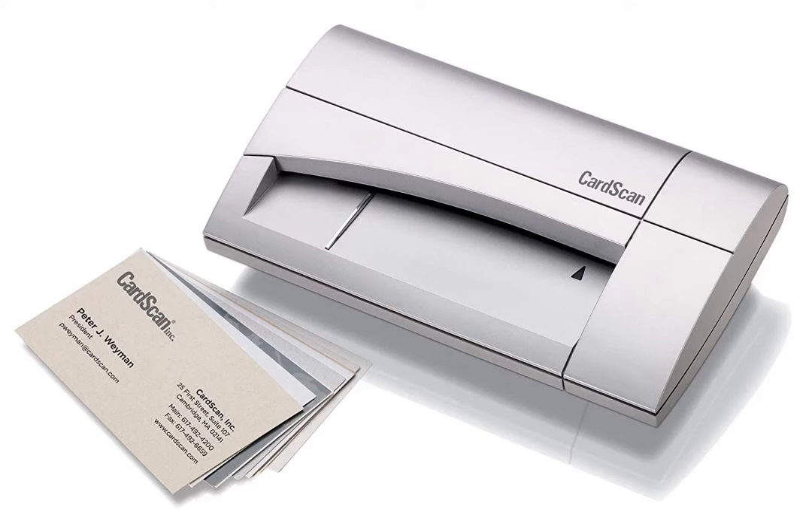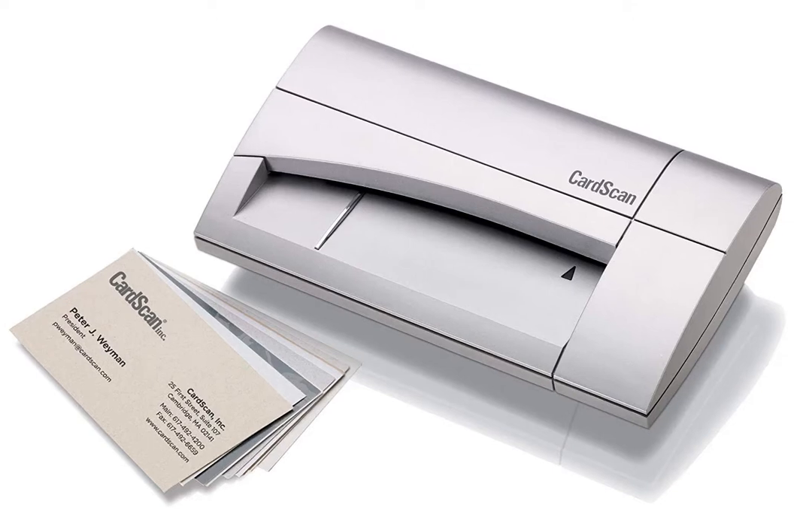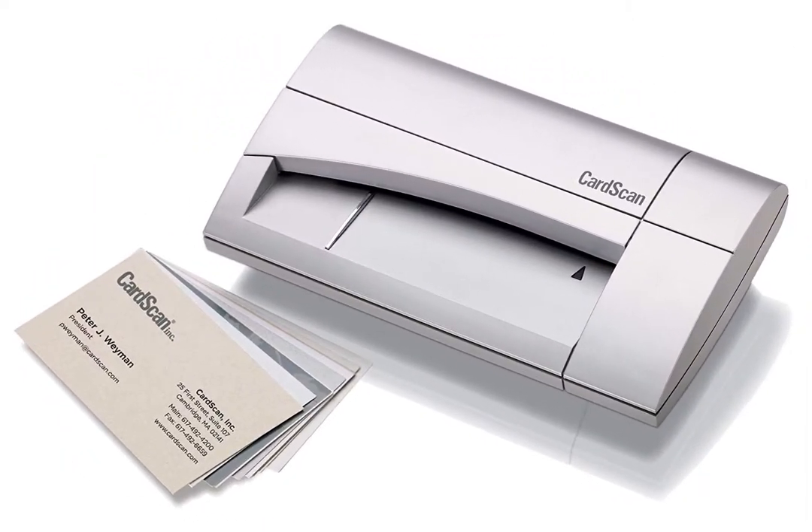Each image will rotate to the proper orientation before saving. This scanner is fast — I was able to scan 11 standard business cards within a minute, which is a little faster than the standard speed for most card scanners.